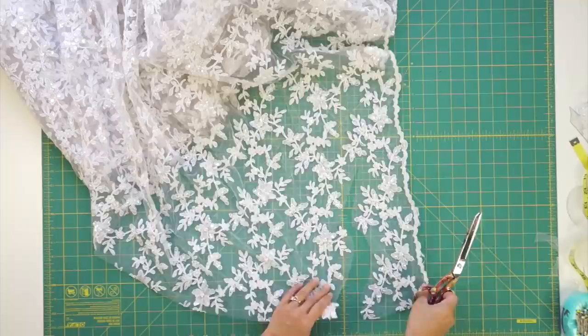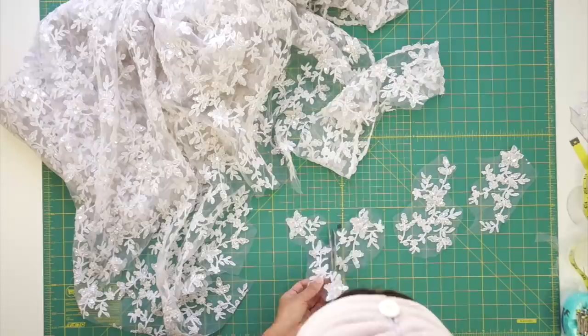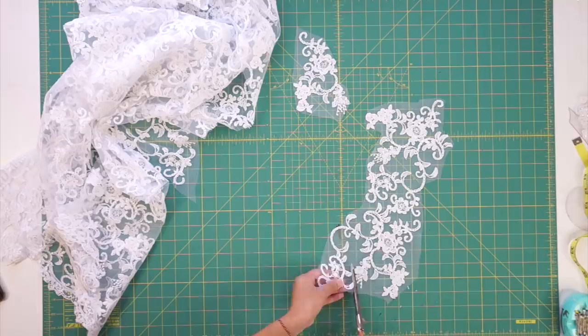The second lace had beads and sequins strung on, so I had to go back and tie them off or they'd fall off. You can always go back and sew them back on as well, so it's not a big deal but it is a pain. This last lace I didn't incorporate as much as the other two, but there was one little piece from it that completed my design, so it was still useful.